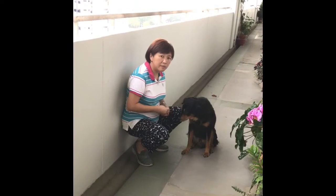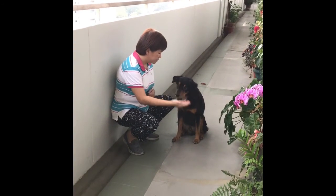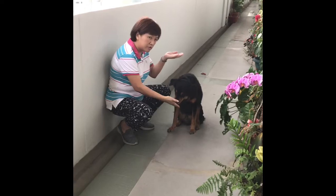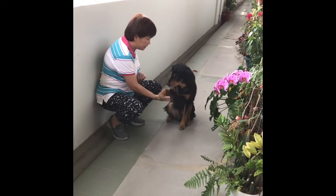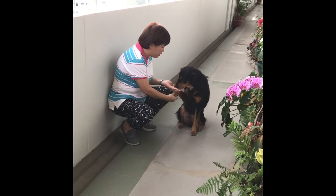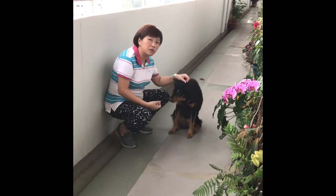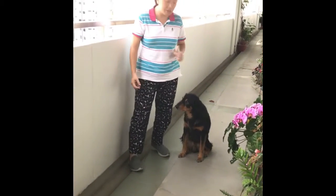As your dog gets better and better at this, what you can do is put your treat in the other hand, lift out your right hand and get him to paw. Hold the paw and support it while you give him the treat, so that you are actually rewarding your dog while he is in the correct position.